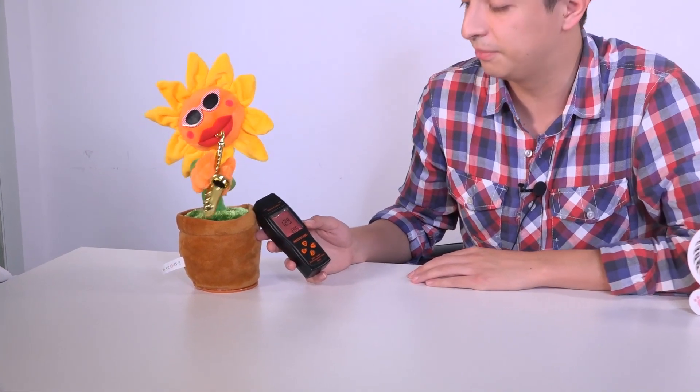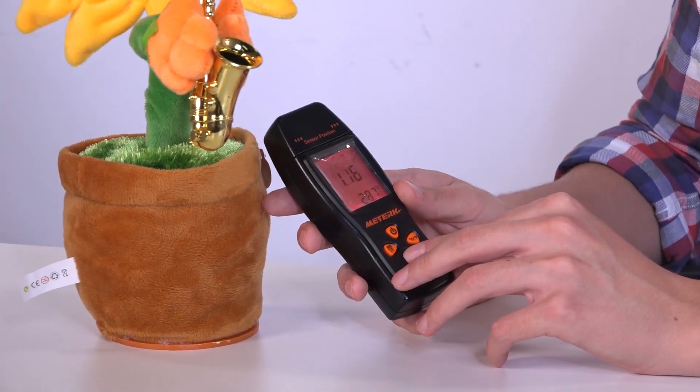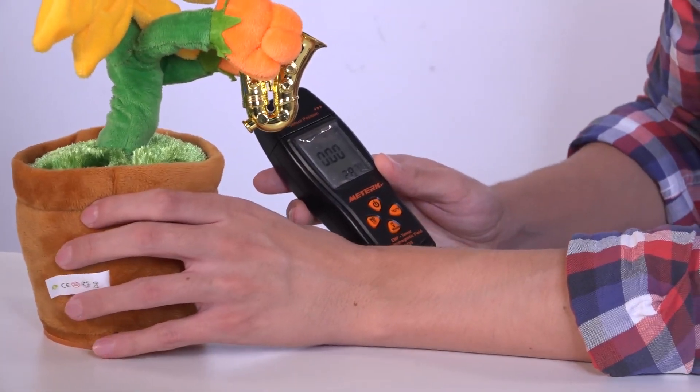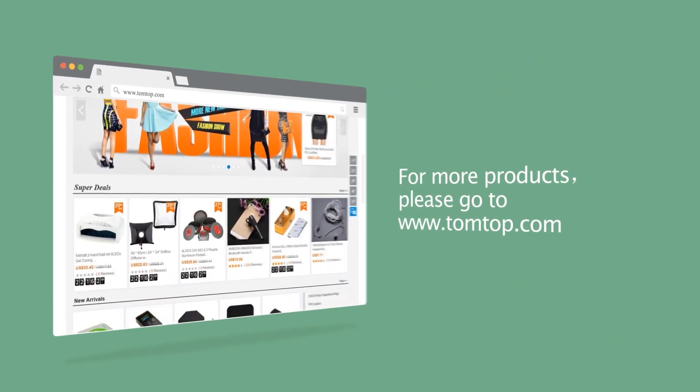Now we can try and measure something else, like this little dancing flower. It goes over our limit of 0.5 microteslas. So that's how we can know the magnitude of the electromagnetic field our electronic devices are making. Just use it to measure whatever you want at home so you know which of these can be harmful or not. Enjoy your product and thanks!